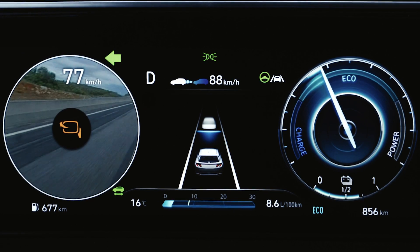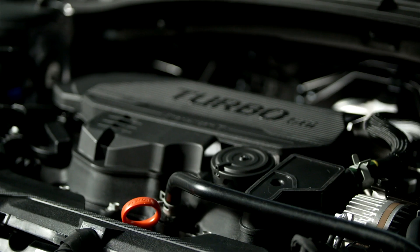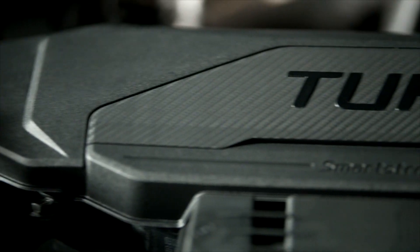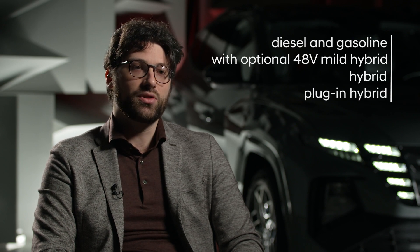Another feature unique to this segment is the Blind Spot View Monitor, which shows in the instrument cluster the rear side of the car when the driver activates the turning signal. Those are just two examples, but there are plenty of other safety features that help the driver prevent collisions or improve visibility. The Tucson N-line features indirect air vents with multi-air flow technologies, creating indirect airflow while keeping overall wind volume stable in the cabin. The Tucson N-line will be available with diesel and gasoline with 48V mild hybrid options, hybrid, and plug-in hybrid variants — including a 265 PS plug-in hybrid, a 230 PS hybrid, and a 180 PS 1.6 turbo GDI 48V mild hybrid.